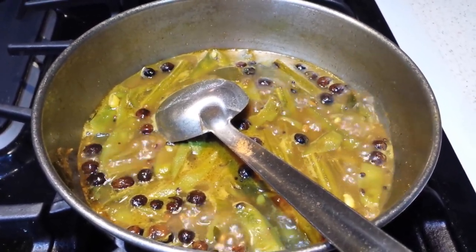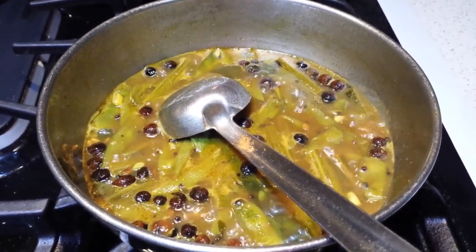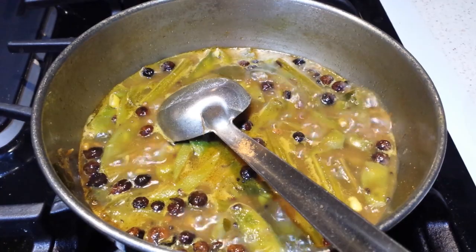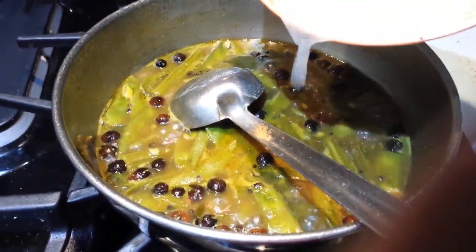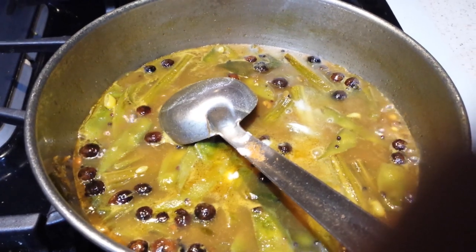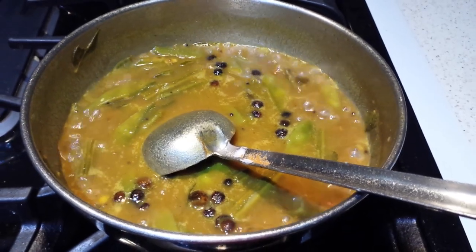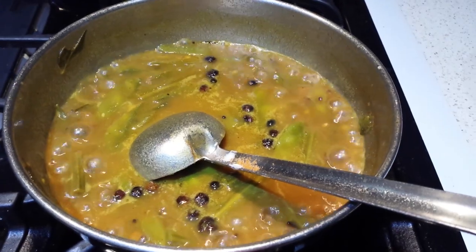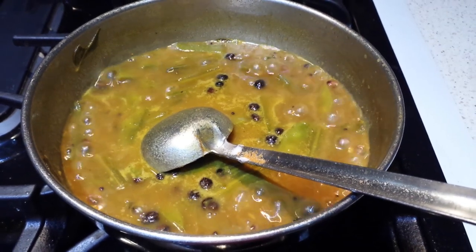Now I'm going to add a mix of rice powder with water. I used about one tablespoon of rice powder mixed with a little water and I'm going to add that to the gravy to make it thick. This is optional — if you don't like it, you don't have to do it. Once you add the rice powder mix, it will start to become thick very quickly, and once it gets to the right consistency we can switch it off. It is ready to be served with rice.